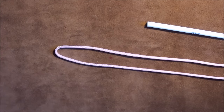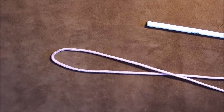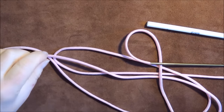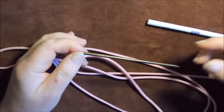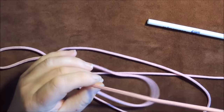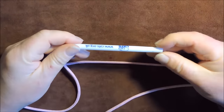This is going to be a two-bite Turk's head lanyard. What I've got is just over five feet - I think it's about five and a half foot of pink paracord. On one end I have put my permalock needle on it, and the other tool that I'm going to use...